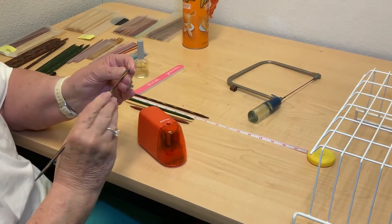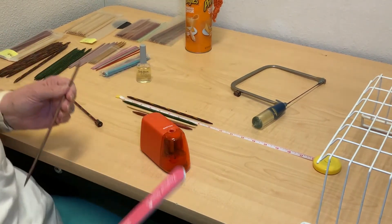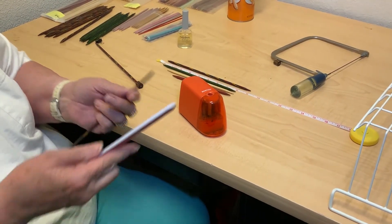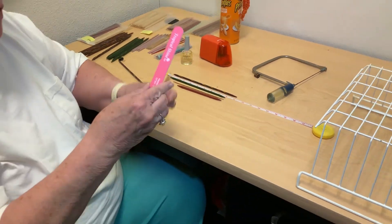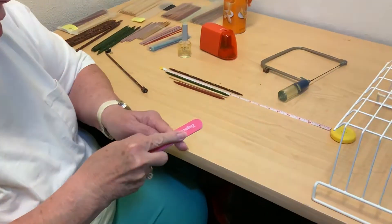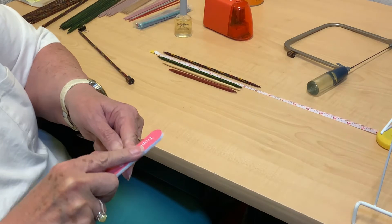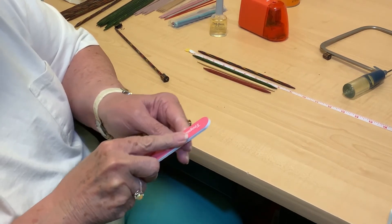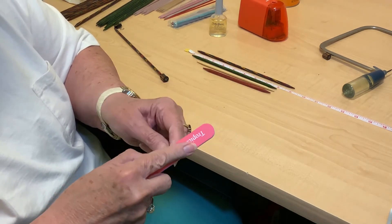You get it down to almost a complete point. The point of all of this — no pun intended — is to use things you already have. I already had a coping saw, I already had the electric pencil sharpener, and I have an emery board. So what I do is make sure the end is nice and smooth.